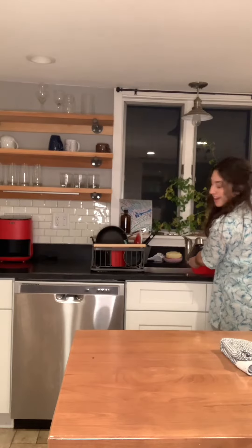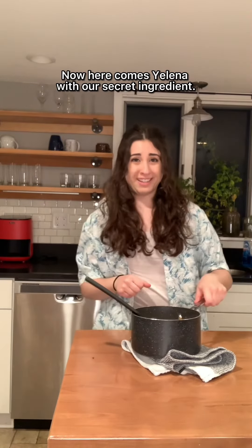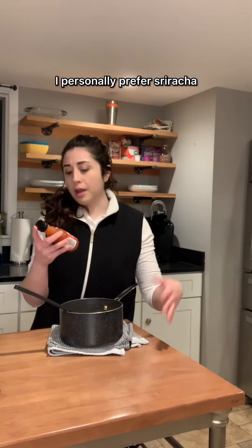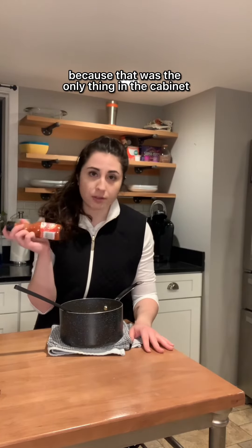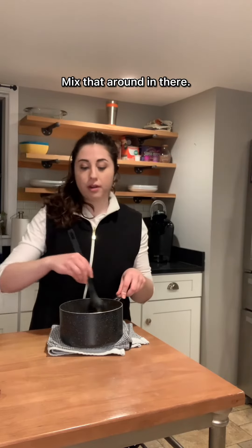Strain your pasta, and then you mix all the ingredients together in the pot. Now here comes Yelena with our secret ingredient. Now this is the most important part: hot sauce. I personally prefer sriracha, but we have Frank's RedHot today because that was the only thing in the cabinet, so I guess we'll make do. Mix that around in there.